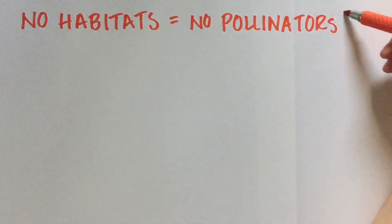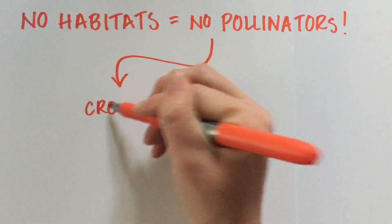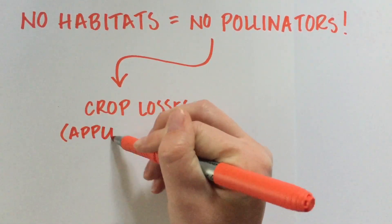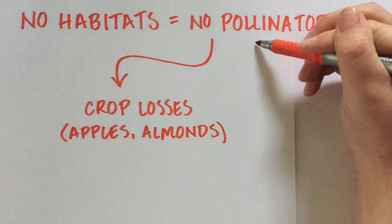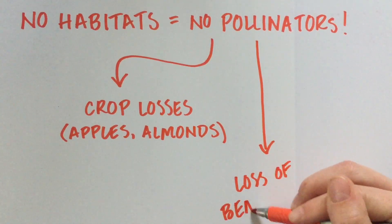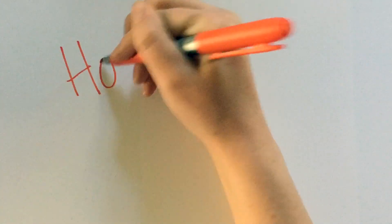Without bees and hummingbirds and butterflies and moths, we won't actually get to eat any of the foods that we've grown to love. Apples and almonds and so many others all depend on these animal pollinators for reproduction. And same with a lot of the flowering plants that grow in our garden — we won't get to enjoy their beauty and their scent anymore if these pollinator species go extinct.